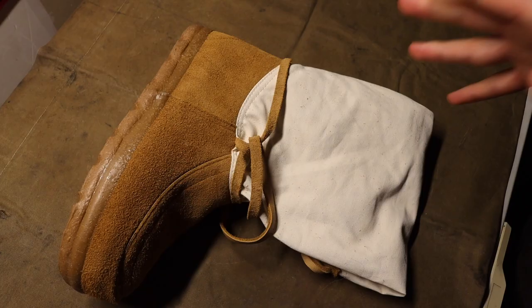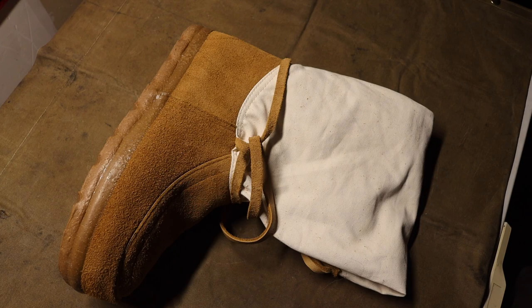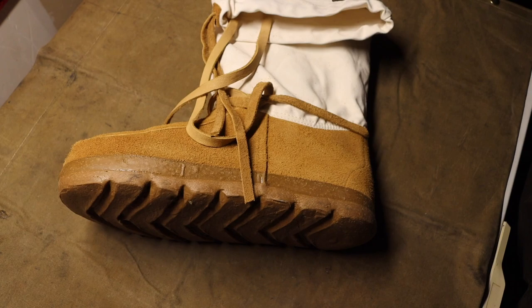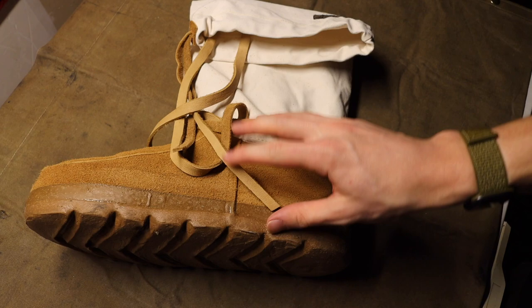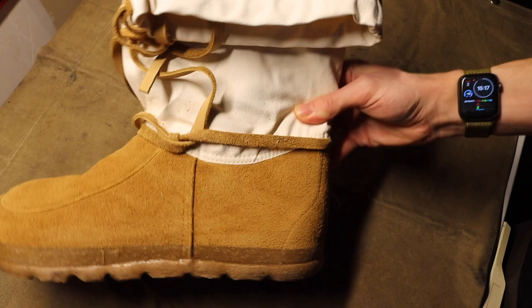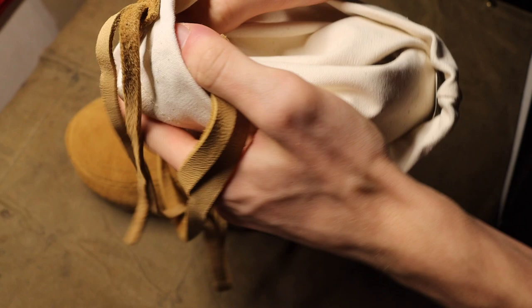We're going to start off with the Arctic. It doesn't necessarily look like a revolutionary shoe on the outside — it looks pretty basic, maybe old school to some people. But essentially it is a mukluk at the core. You have a leather lower portion and then an upper made of canvas, and it uses a leather lace to tie it up to your leg. On the inside you have a very thick wool booty that surrounds your whole foot.